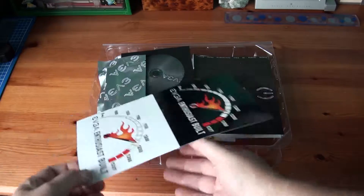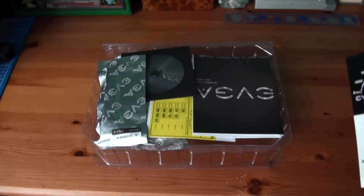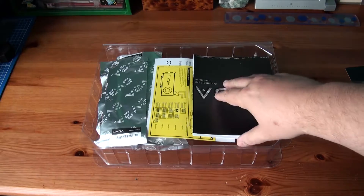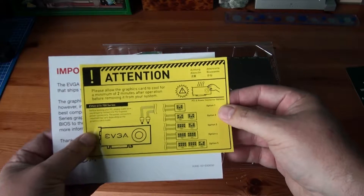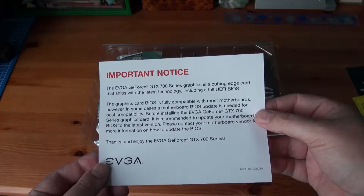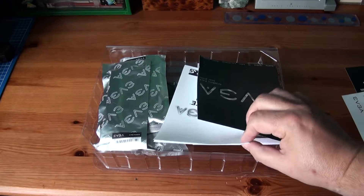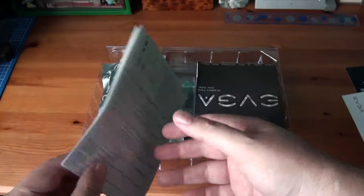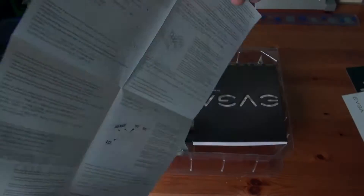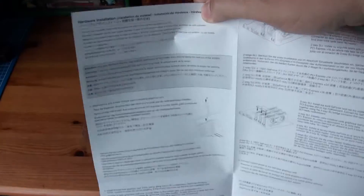What else have we got here? That's a bit more exciting — "Enthusiast Built." Some nice stickers, always like a sticker. And drivers, though I'll go on the internet and get the latest ones anyway. There's a warning about power — it's a cutting-edge graphics card, make sure your buyers are up to date. I've got a Sabertooth, I think it's a Z77, and that's another reason for buying it because it's PCI-3. I've only got a PCI-2 card, so it'll be very interesting to see how much better this card performs.